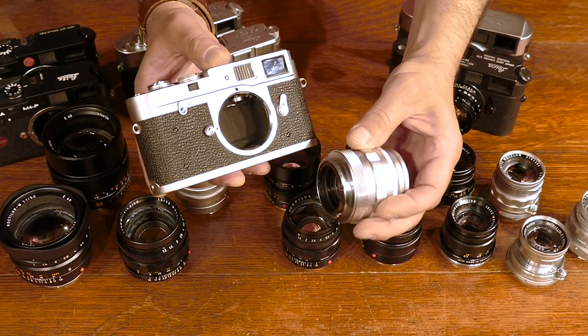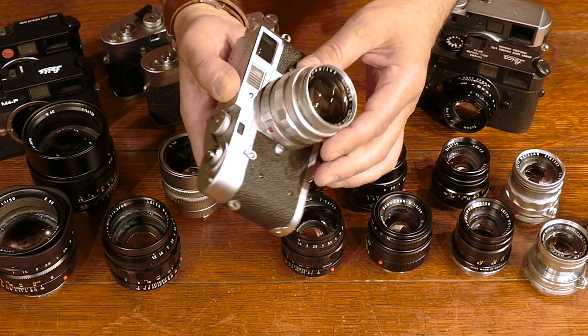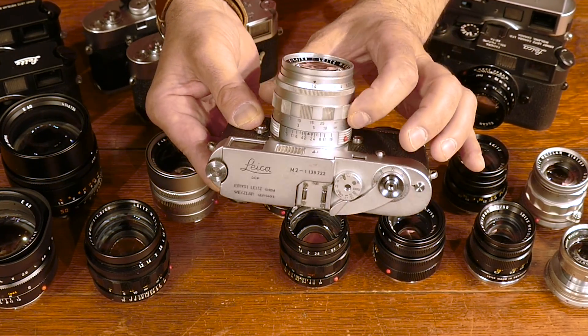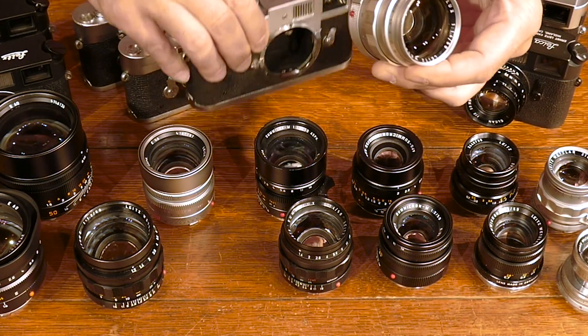All the lenses snap right into the body and they're very compact. They all have focus and they all have aperture — these are the important facets of any photographic lens. The way that the system works...